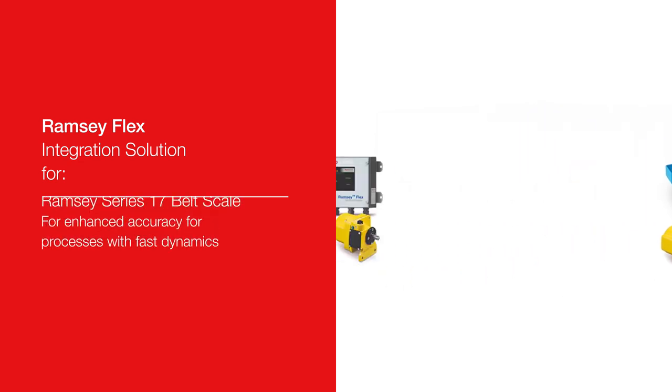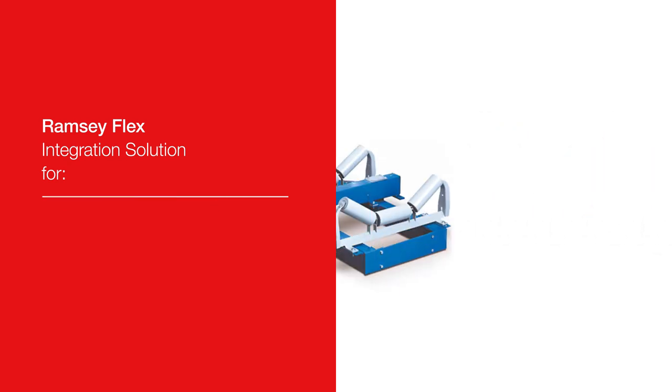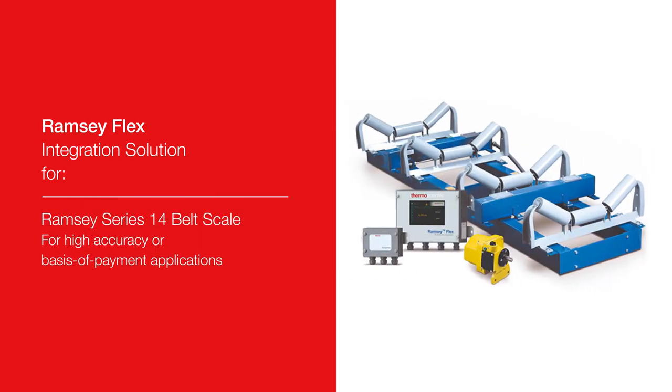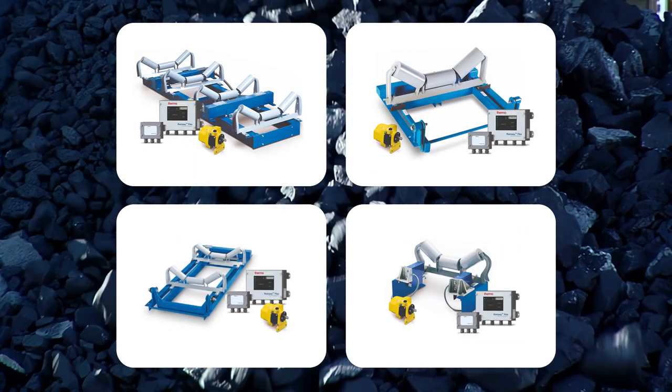It can be used for new belt scale or retrofit projects, and it can be used in single conveyor projects or complex multi-scale systems with Thermo Scientific or other manufacturer scales — ensuring it fits seamlessly into your facility.